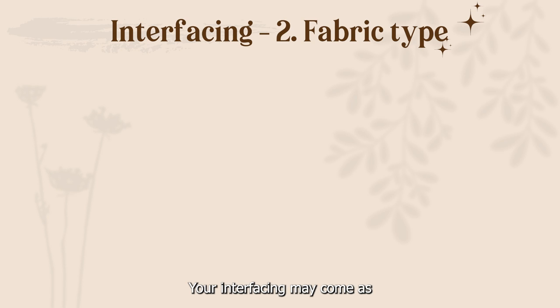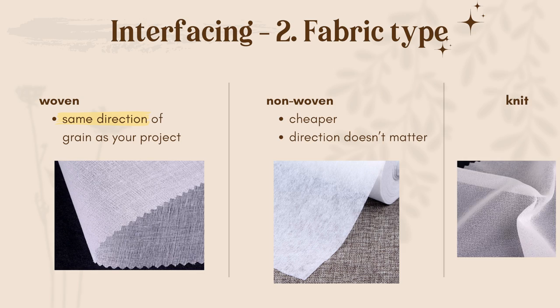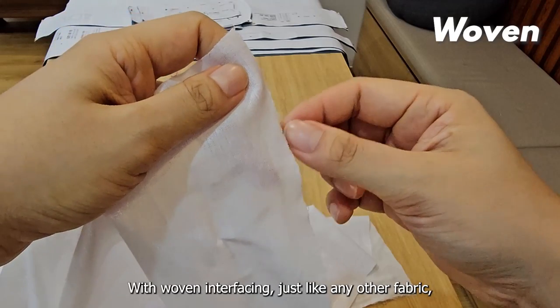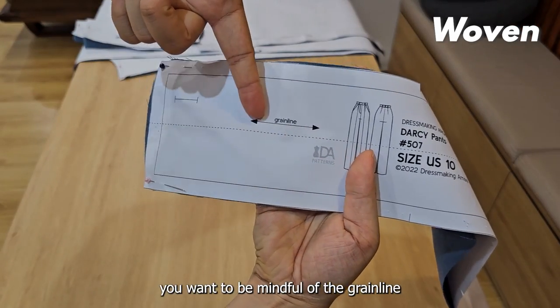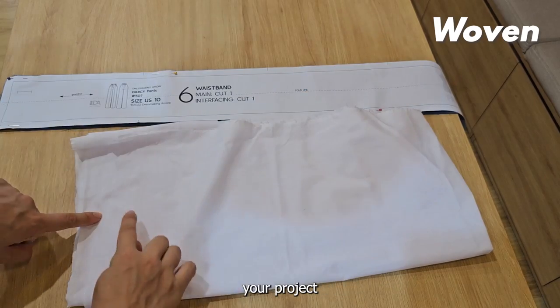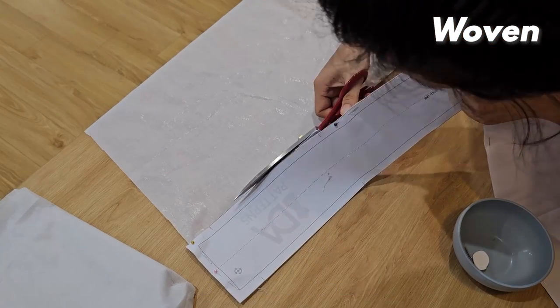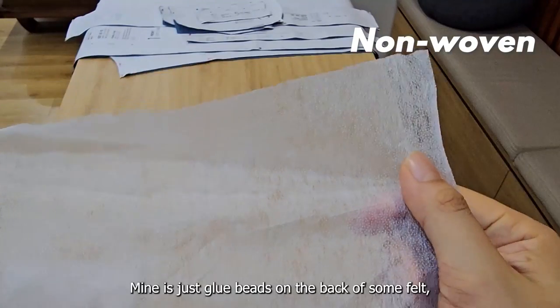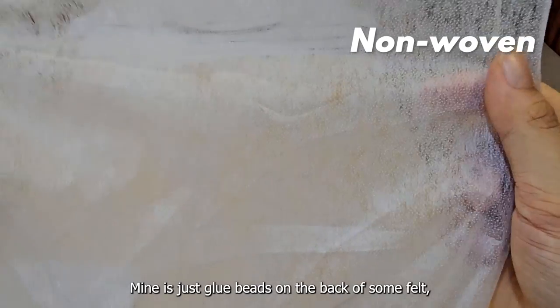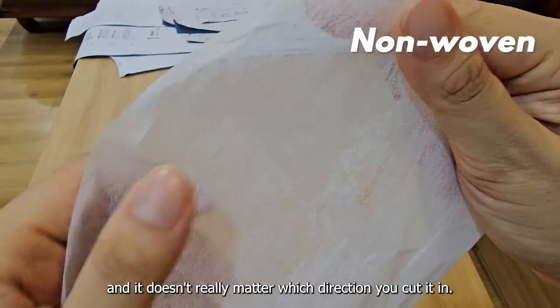Your interfacing may also come as woven, non-woven, or knit fabric. With woven interfacing, just like any other fabric, you want to be mindful of the grain line and cut it in the same direction as your project so your end product drapes correctly. Non-woven interfacing is generally cheaper — mine is just glue beads on the back of some felt — and it doesn't really matter which direction you cut it in.